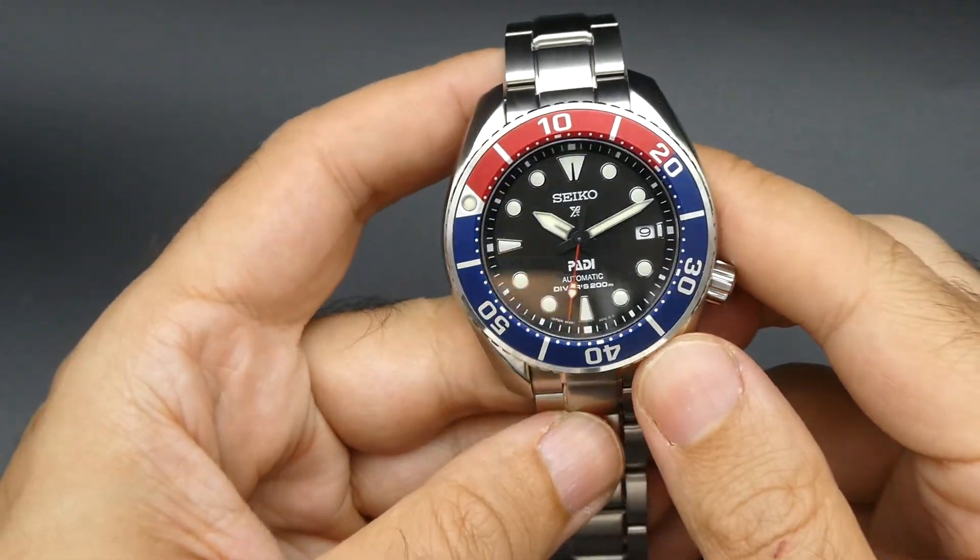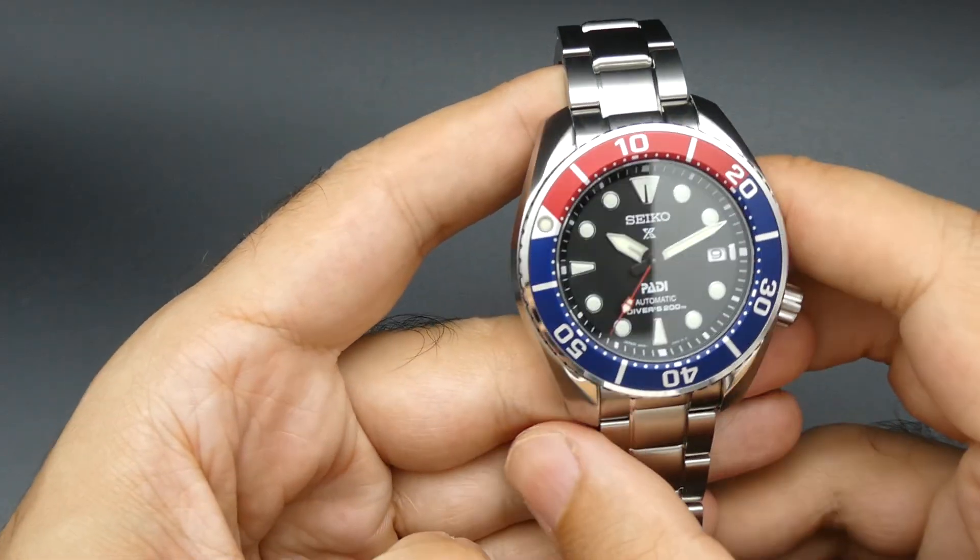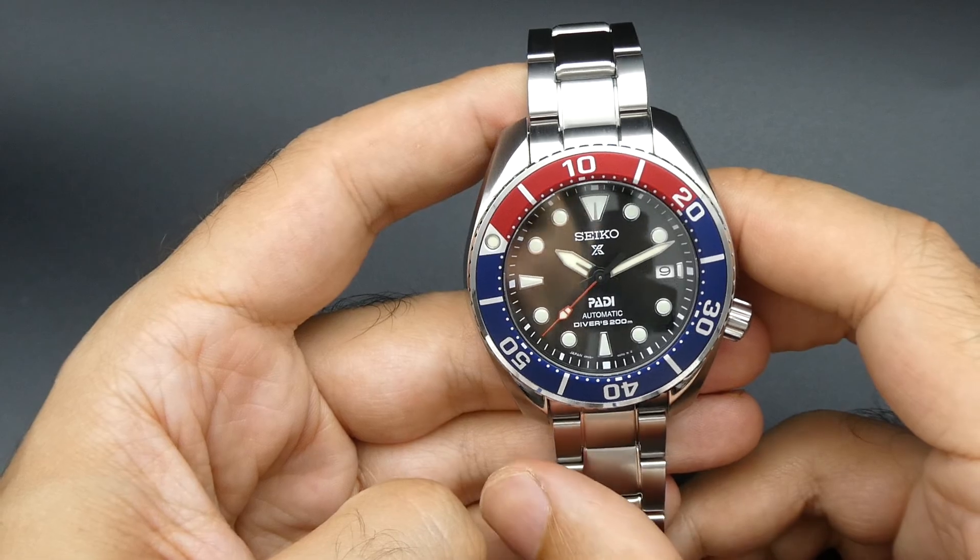The automatic movement is a 24-jewel movement. It can also be manually wound as well, and you have a date there at 3 o'clock.